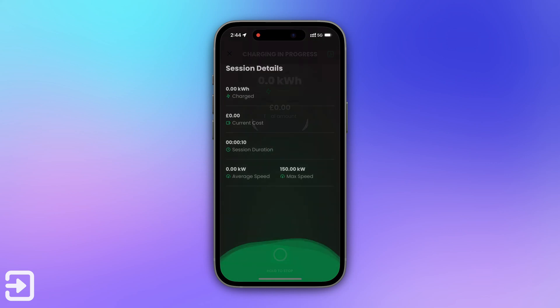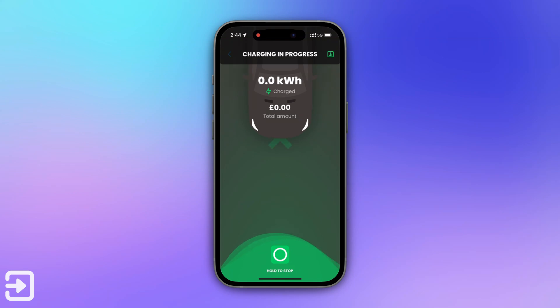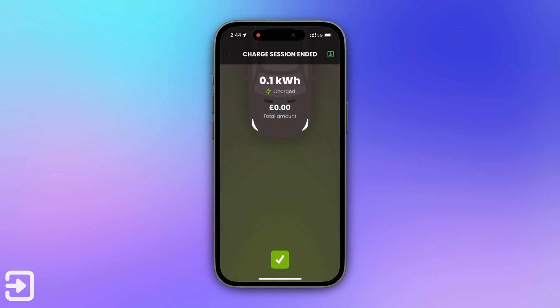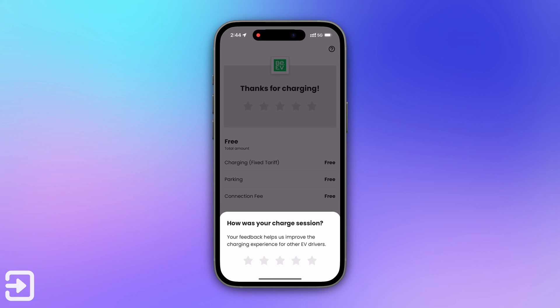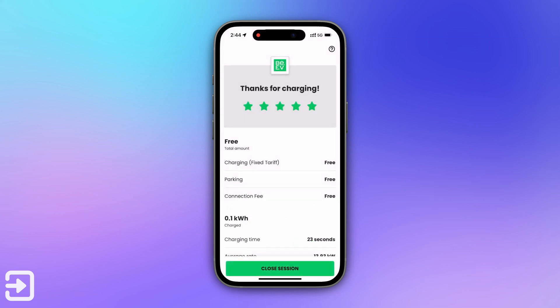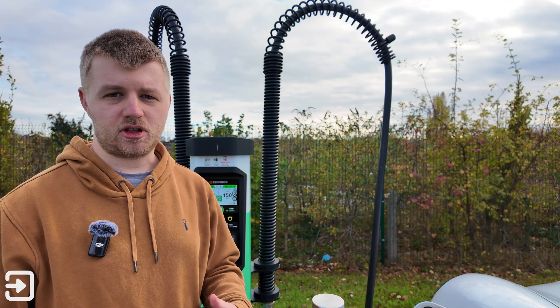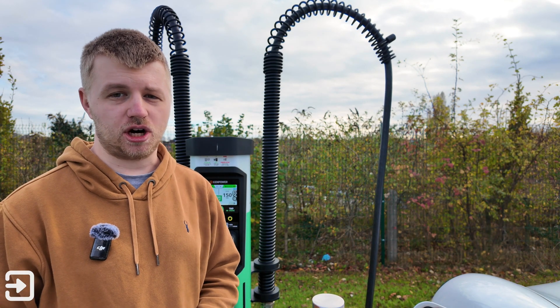Once you've got a session started, like we have here, you can view the session and even stop the session from your phone to see how much it has cost you, what the maximum speed is, and so on. To stop it, all you have to do is hold the circle button down — it will then stop the charging session, and it will take about 30 seconds to end. Once you've finished, you've got a receipt to tell you how much parking was, if any, how much power you got, and the charging time. So that's been a guide on how to use the BEV charging network.